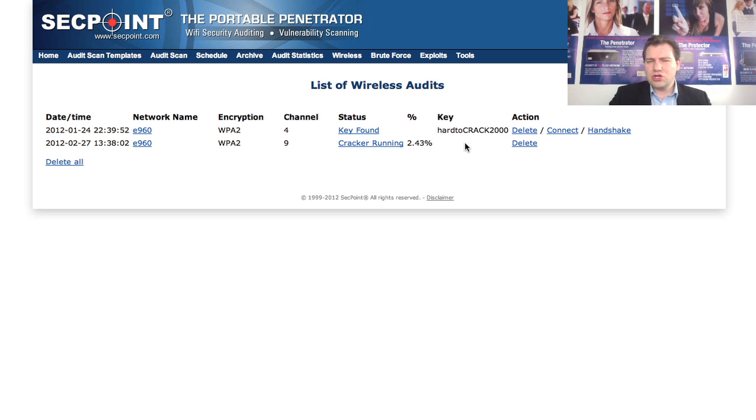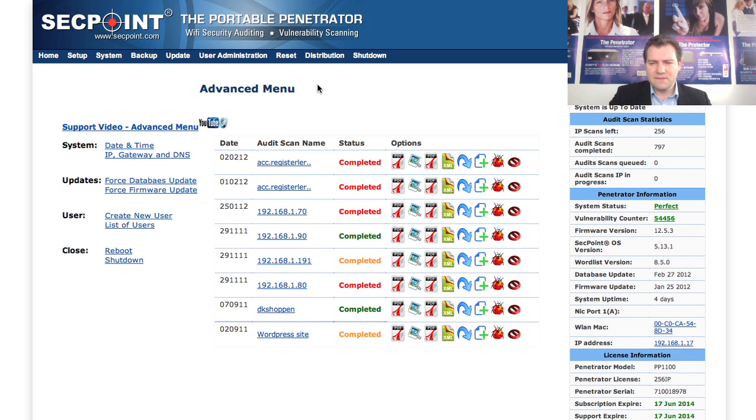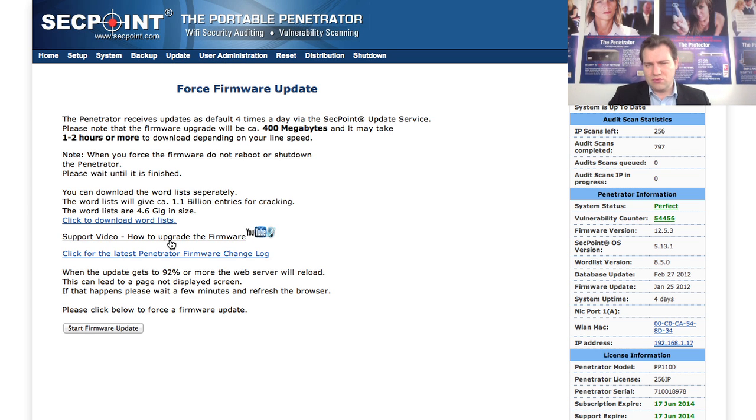To get the new WPS cracking capability you need version 12.5 firmware. If you don't have it, go to the advanced menu, select update force firmware update, and then upgrade.